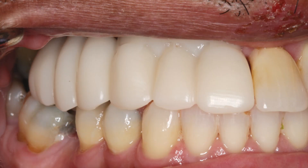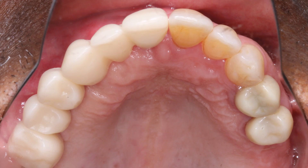I love this process with Glidewell Lab — they created a PMMA try-in prosthesis to help fine-tune the contours and occlusion. This allowed any necessary adjustments to be easily made in the prosthetic design prior to milling the final Bruxer restoration. The patient was involved in this process in making any aesthetic changes to the try-in prosthesis.